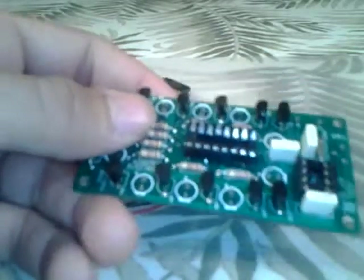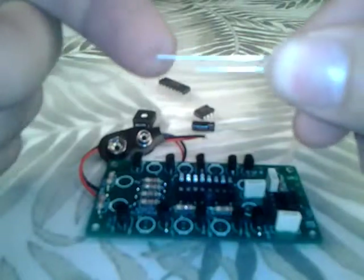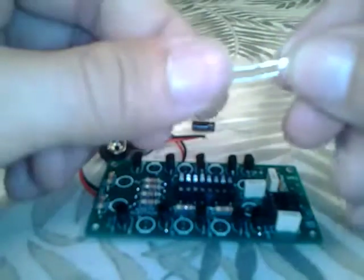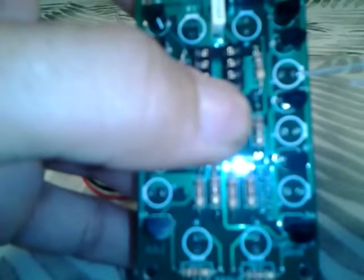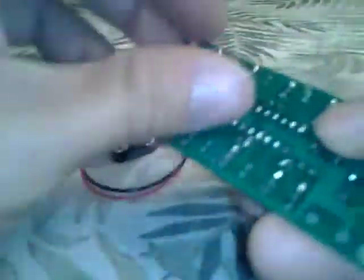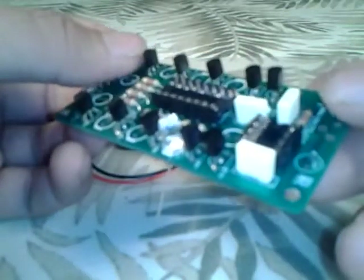After installing the transistors, the next thing to install is the LEDs — there will be ten. The LEDs have two leads: a long lead that is the positive side and a short lead that is the negative side. On the PC board there are ten white circles with flat tops where the LEDs go. The flat top on the circle is the negative side, and each one has a positive symbol next to the round side. Slide them into place correctly, hold down on them, and bend the lead. Do them one at a time.